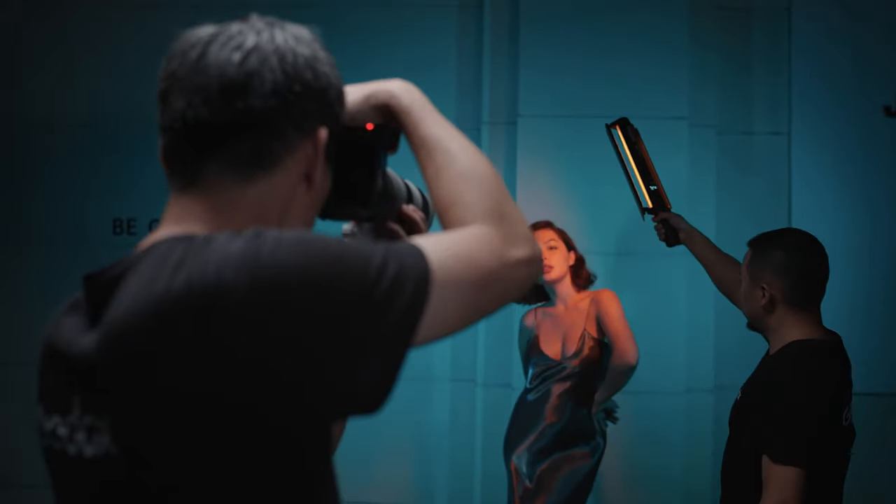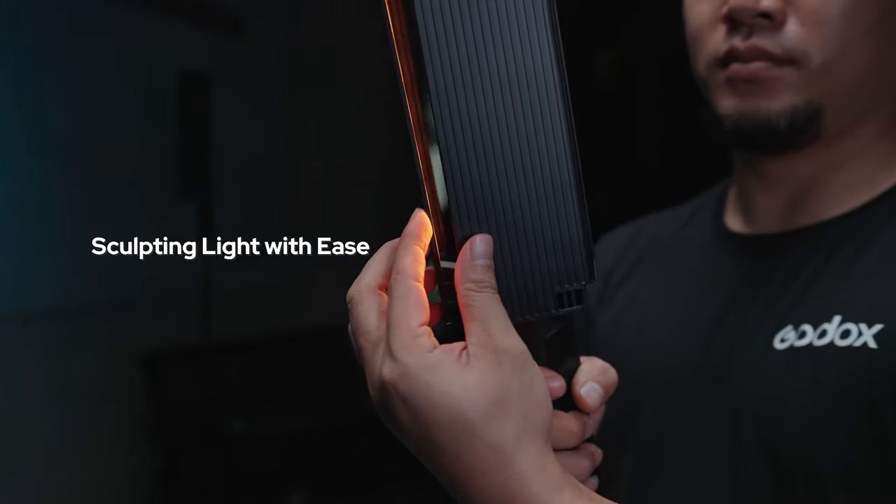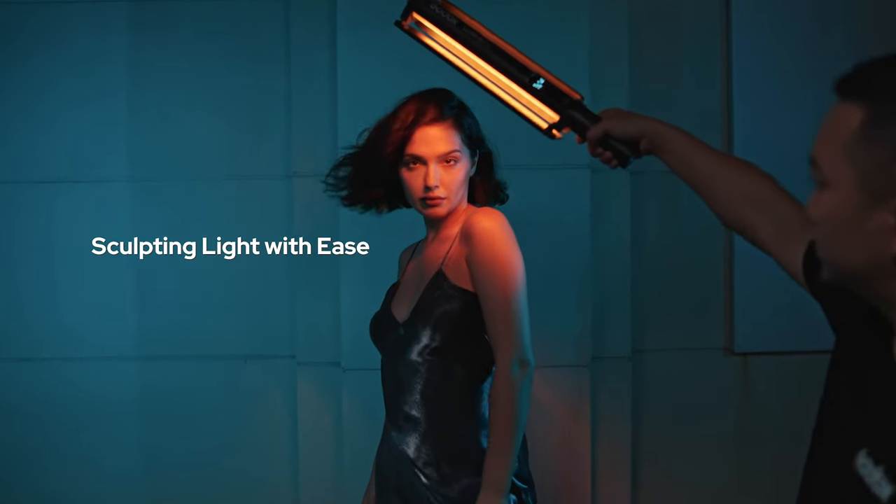In order to shape the light effectively, the user-friendly barn door design allows creators to quickly adjust it and achieve their desired effects.